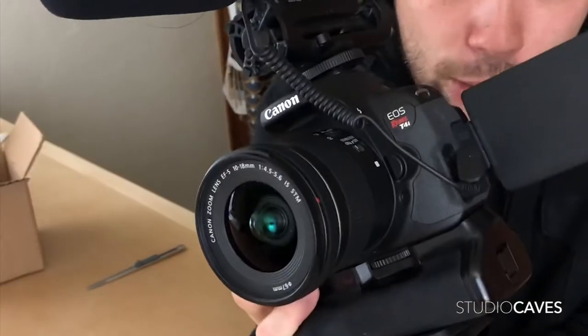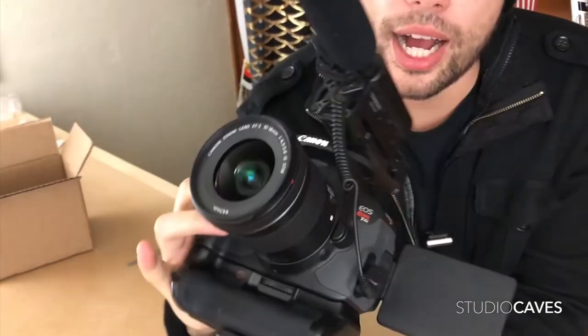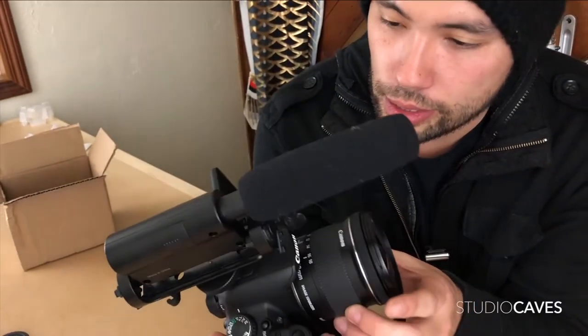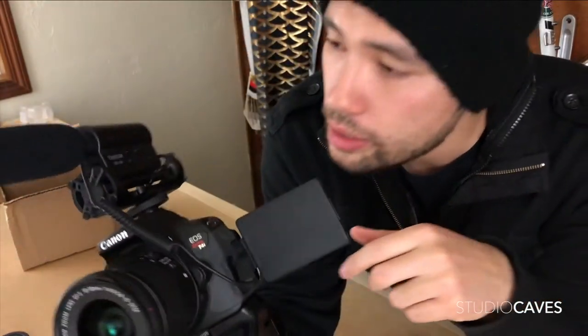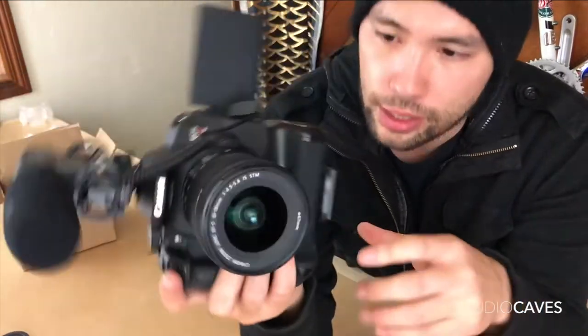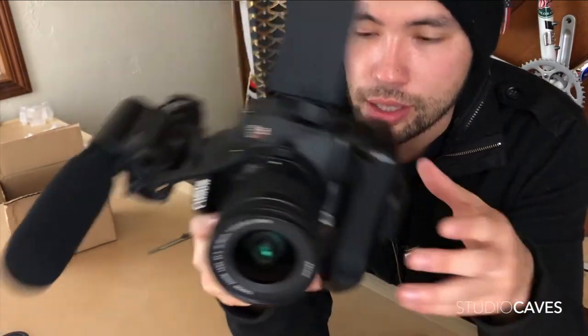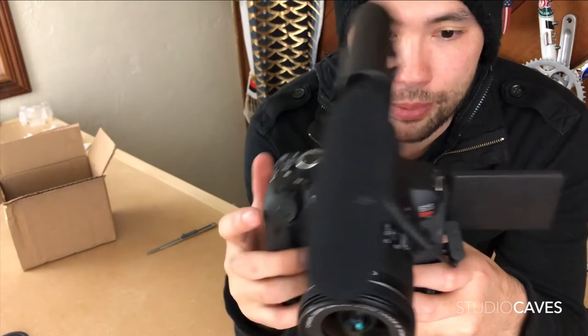This is my camera setup right now — it's the EOS T4i. I've got a shotgun mic which is a Hackstar, also bought used. It came with the studio lights, the shoulder mount, and this camera also came with a double battery extension pack. Let's turn it on.